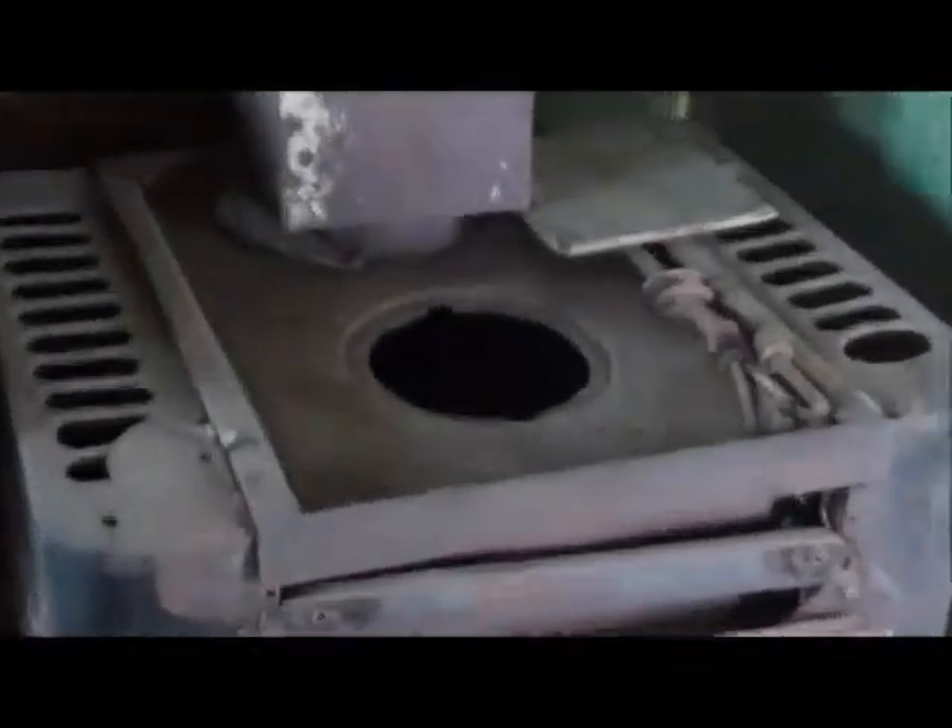We're going to start off right here toward the back of the caboose — got a storage compartment in here. This rack right here is what they would use to stack up the wood for the stove. The train crews would use this stove to both heat the caboose and cook their food.